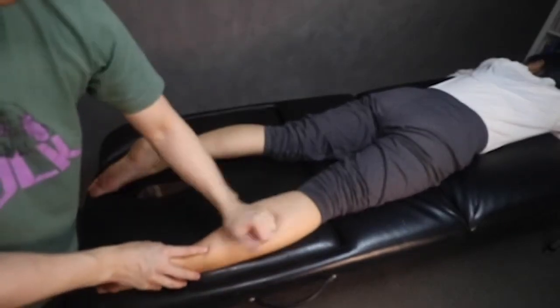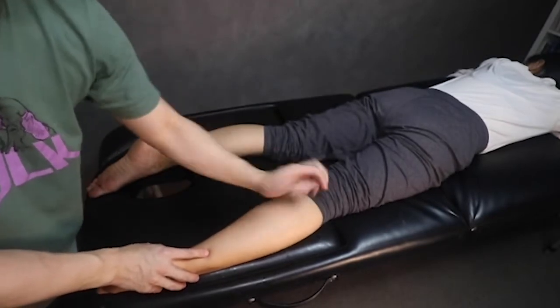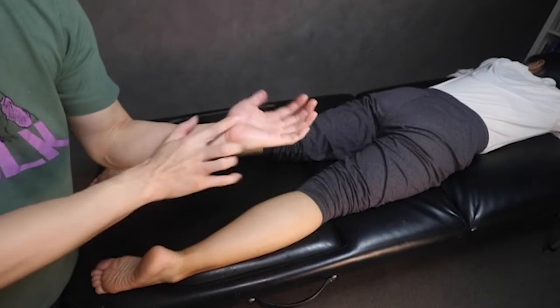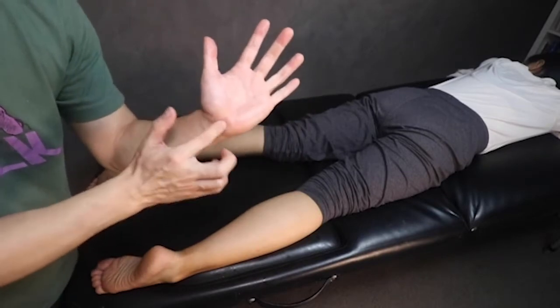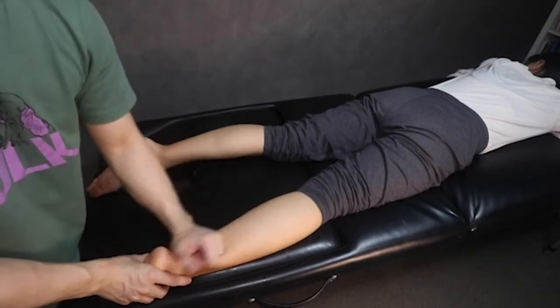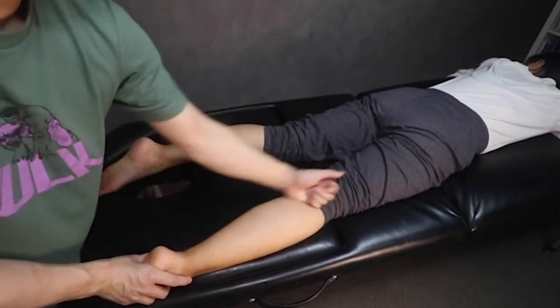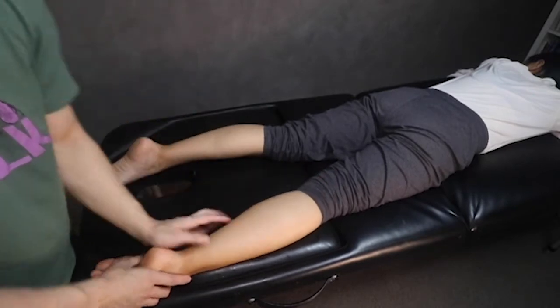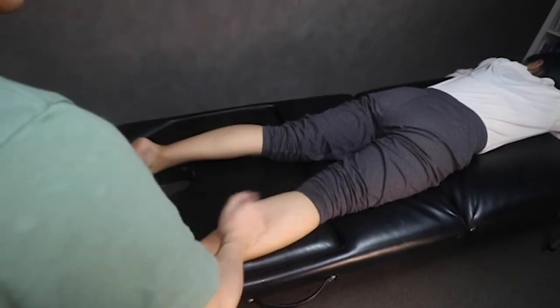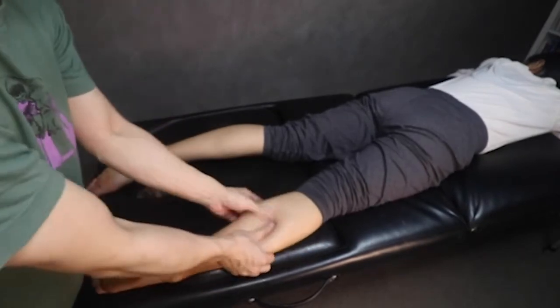This technique is called rolling, and it's very popular in Chinese Tui Na, Chinese massage. You're just taking the inside, kind of this portion of your palm, and just rolling through the calves through here. Ask your partner how the pressure is. When you get tired, just switch hands, and when you need a break from rolling you can go back to kneading again.